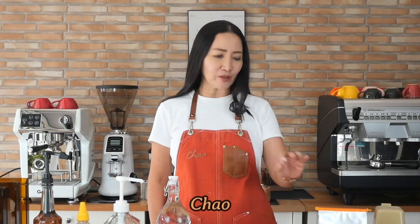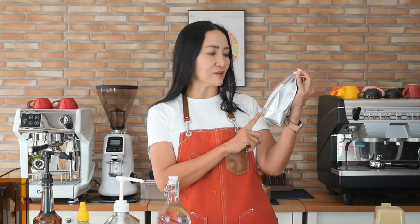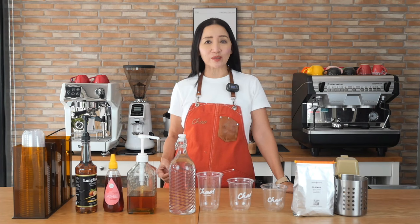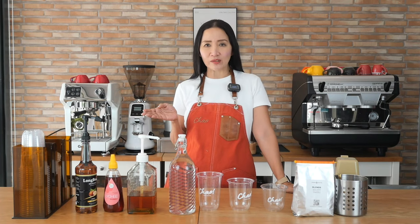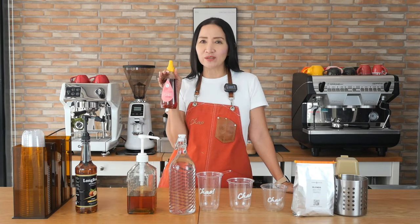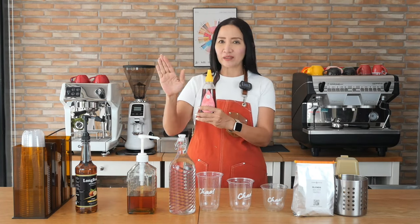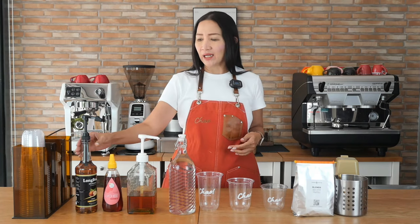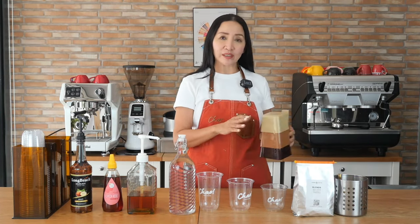I'm going to use my 100% arabica single origin high-quality arabica from northern Chiang Mai, and I'm going to use just water — americano is simply your espresso shots plus water. Americano drinkers typically don't like their drinks sweetened, but for those that do I'll use three different sweeteners: plain sugar syrup, honey — which is really good and also healthier — and hazelnut for those that like it a bit more flavored and sweet.